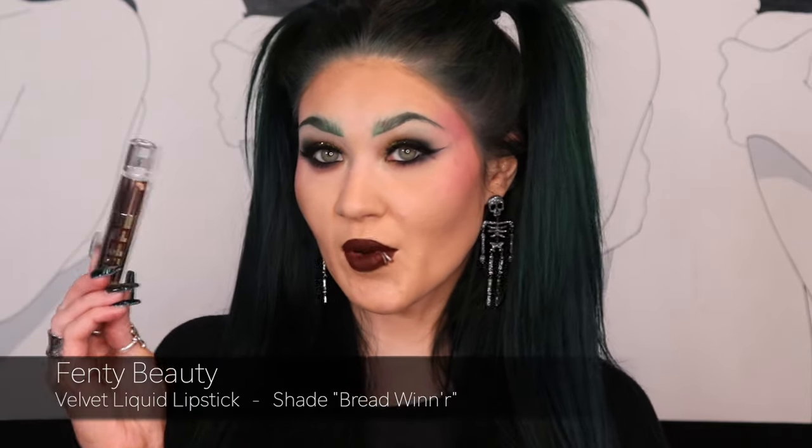This is my final look. I went ahead and added a deep brown lip because I did not get the Bailey Sarian Melt Cosmetics lippies — I have enough lip products and need to declutter before purchasing more. So I used the Fenty Beauty velvet liquid lipstick in the shade Breadwinner — a nice deep dark brown with a beautiful velvet finish. I love it.